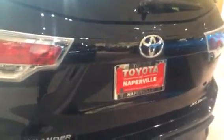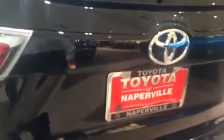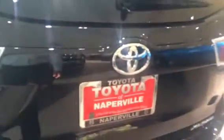Hi, this is Tom Clancy at Toyota of Naperville. Today we're going to go over the power lift gate — it's actually an adjustable power lift gate. There's a little button right underneath the Toyota symbol here. You push it and that'll open your lift gate.